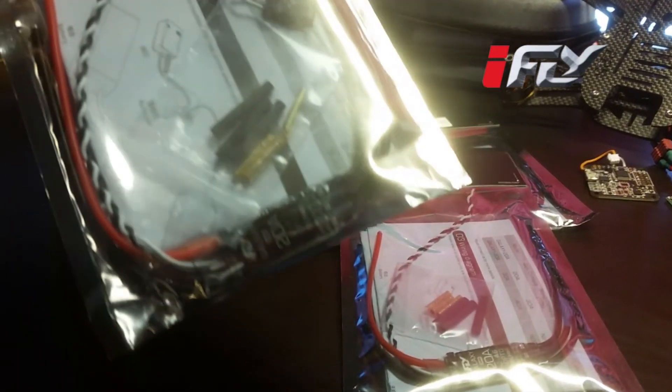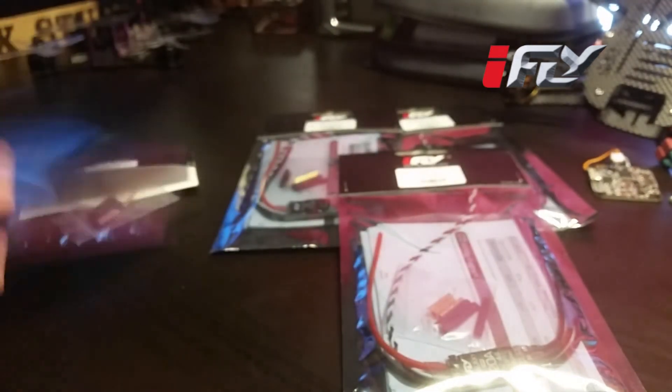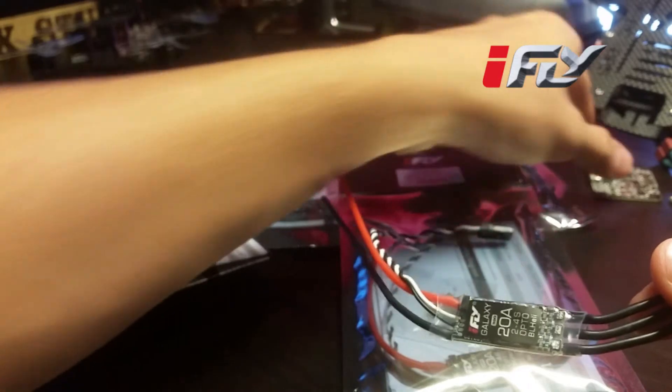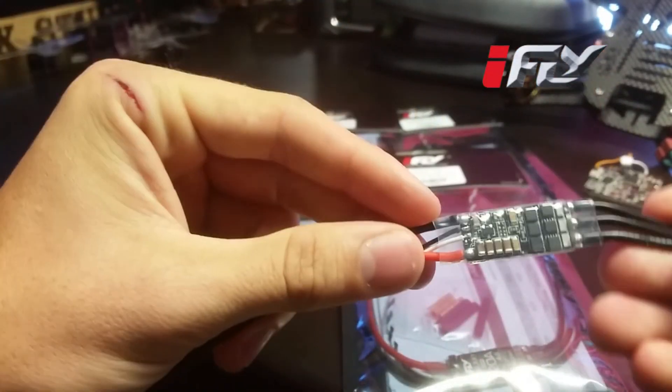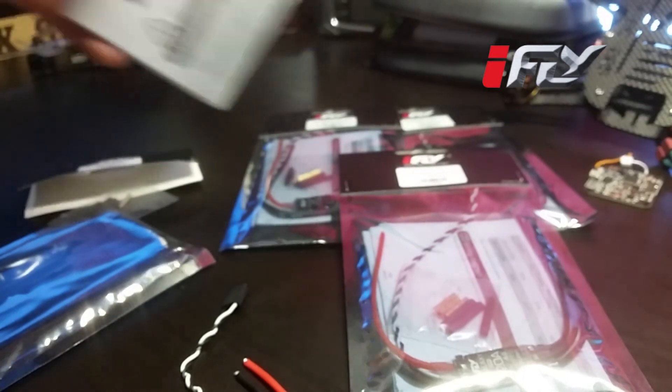Let's check them out. These little things are tiny — they are flipping small. Inside the package we've got a tiny little ESC. Here's a Naze for comparison, so they're pretty damn small, pretty light, and long wires. Good golly, long wires.